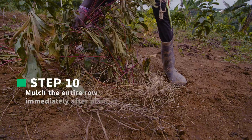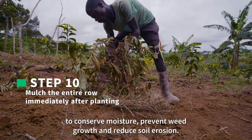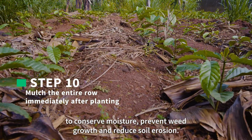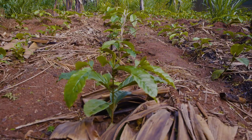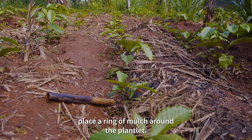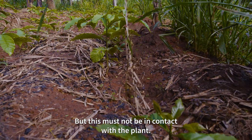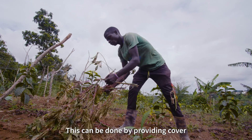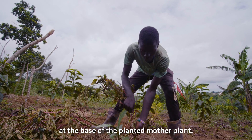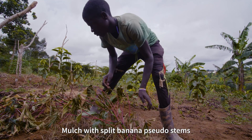Step 10: Mulch the entire row immediately after planting to conserve moisture, prevent weed growth, and reduce soil erosion. If mulch is not sufficient, place a ring of mulch around the plantlet, but this must not be in contact with the plant. This can be done by providing cover at the base of the planted mother plant. Mulch with split banana pseudostems.